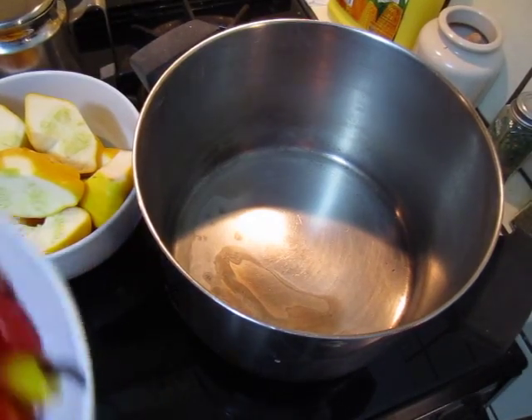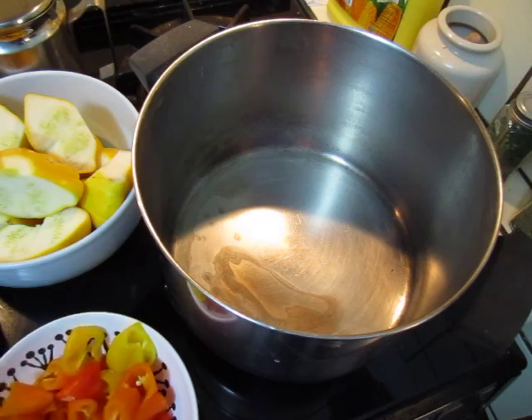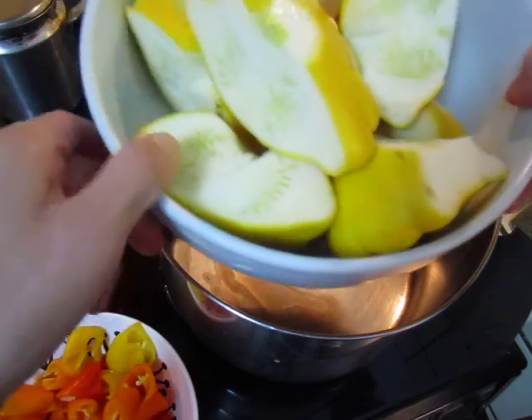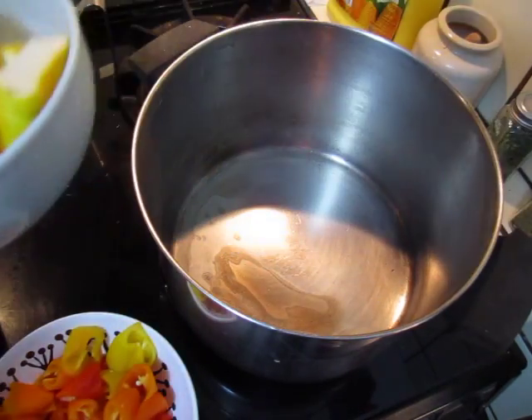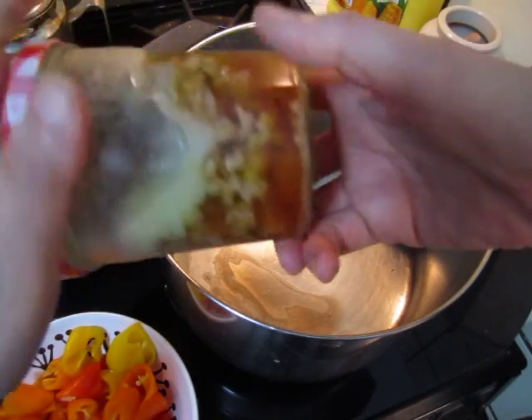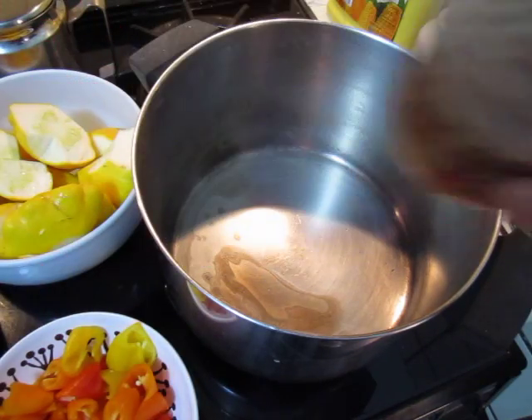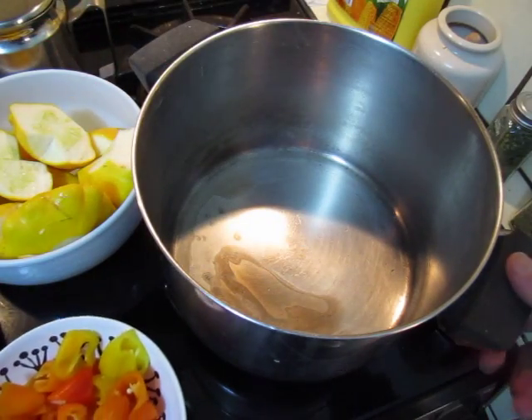Hello dear friends. I have some capsicum and some squash and some minced pork, which I have already cooked. So I will cook them.